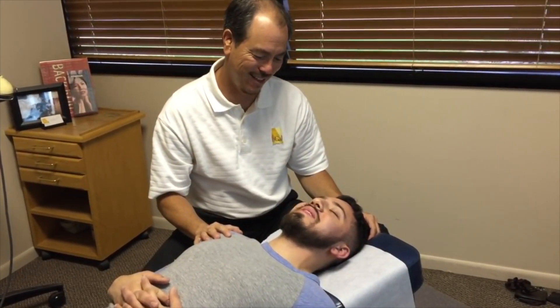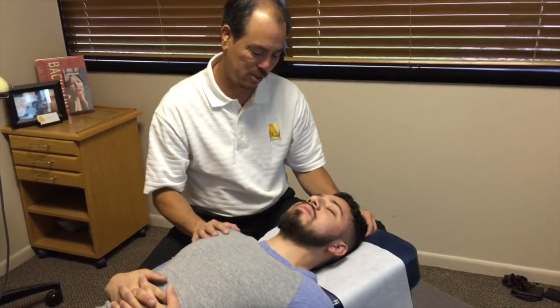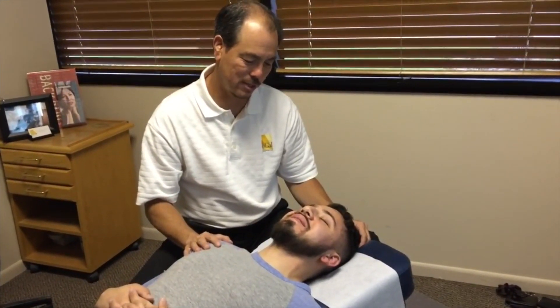You okay, buddy? Yeah. Nervous? Painful? What's the reaction? I'm really nervous. A little nervous. I can see it.